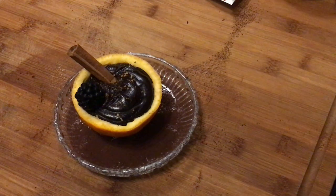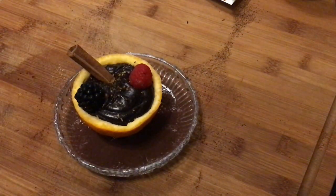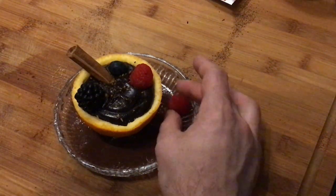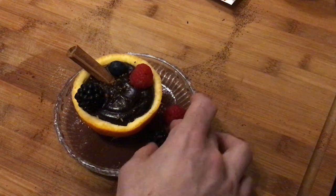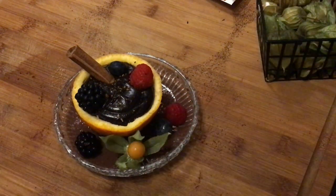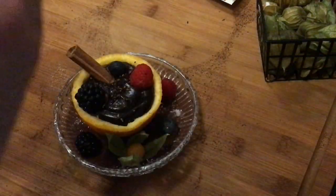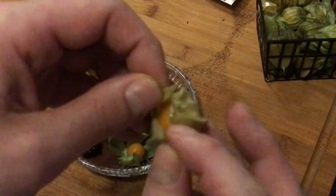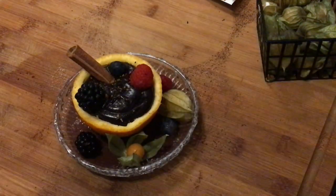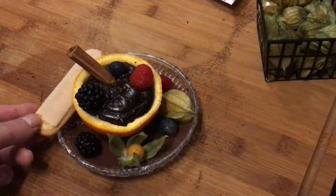Give some decoration with a cinnamon stick, orange zest, and berries. I like using red and black or blueberries — it's very nice to play with colors. Also add some physalis to have some yellow, and some green from the leaves. If you want to place a closed physalis, make sure the fruit inside is still good — physalis is always a critical fruit. And ready is your sanguinaccio dolce! Just add a spoon biscuit and we're ready to serve.